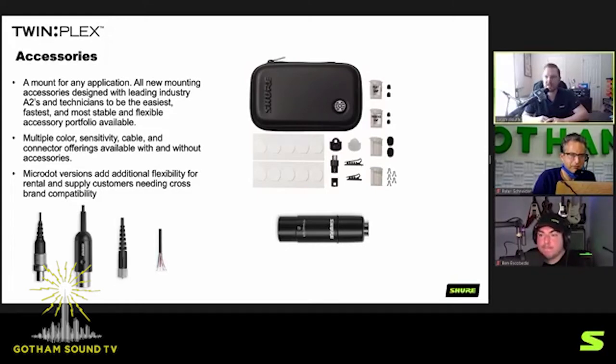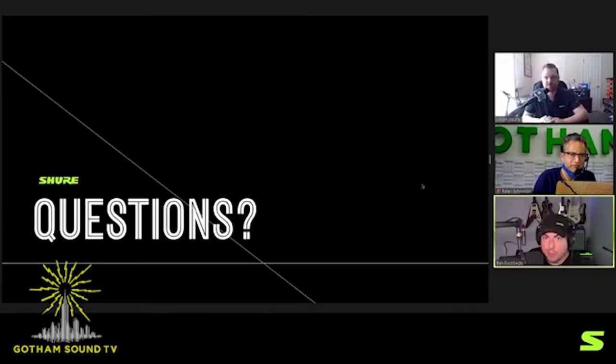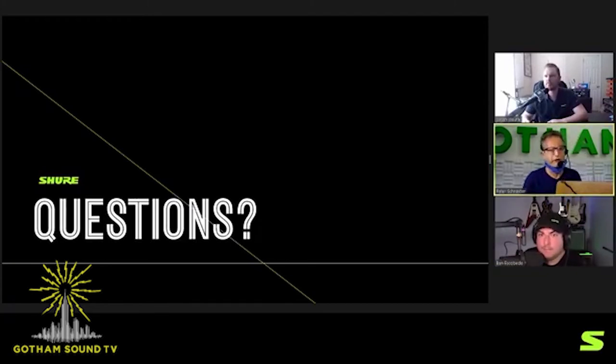Question from the chat: was the eight-hour runtime measured using 48-volt phantom? The runtime is approximately eight hours with the SB900A rechargeable battery. With phantom engaged, it will be slightly less — I'd say maybe six or seven hours instead of eight. It's not a drastic change. Yes, it was definitely in the six-hour range with 48-volt phantom power.